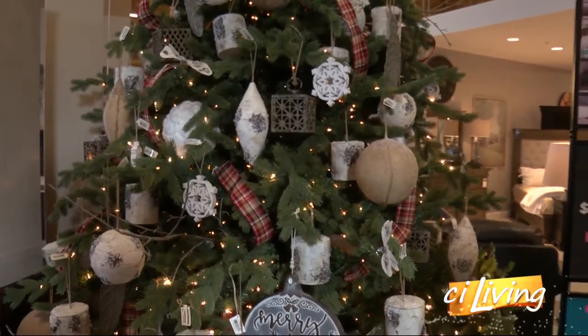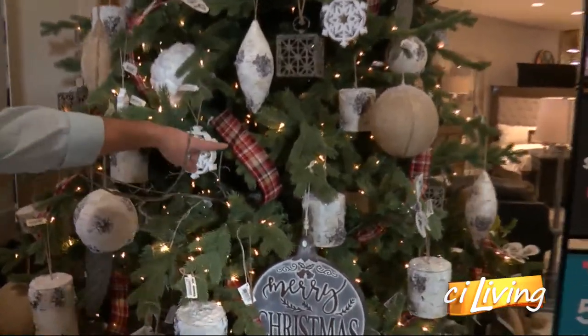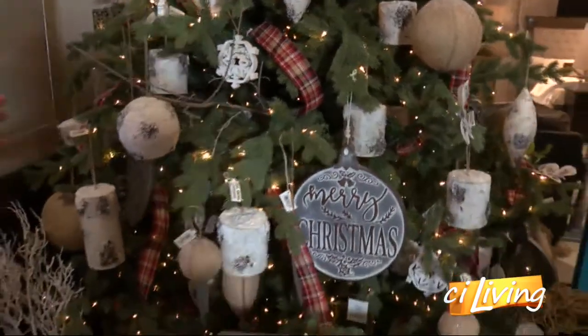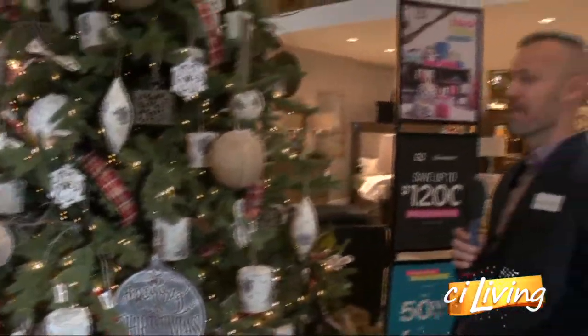A lot of plaids are in too — the buffalo check is definitely in. Is that what this is here? That's just a plaid. What's buffalo check then? The buffalo check is going to be in another vignette in our store. It's like the black and white, it's a bigger check.